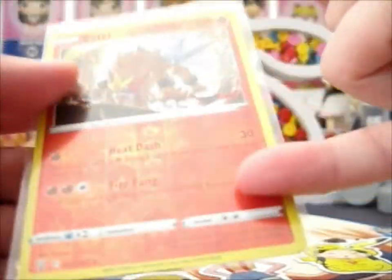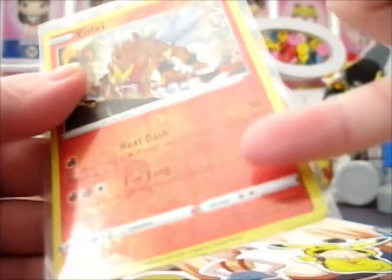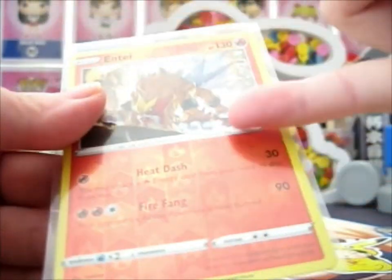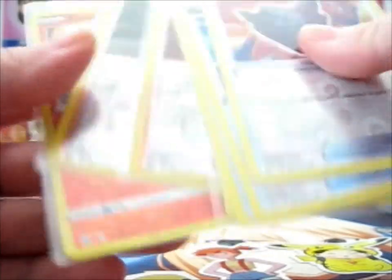And the Hollow — Reverse Hollow — and we've got the Fire Energy. Because it's Fire Energy. That was pretty cool.